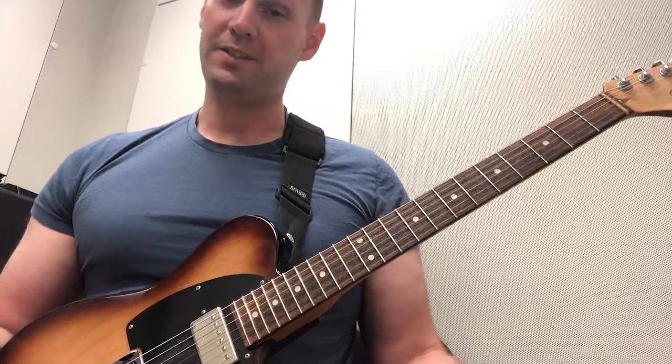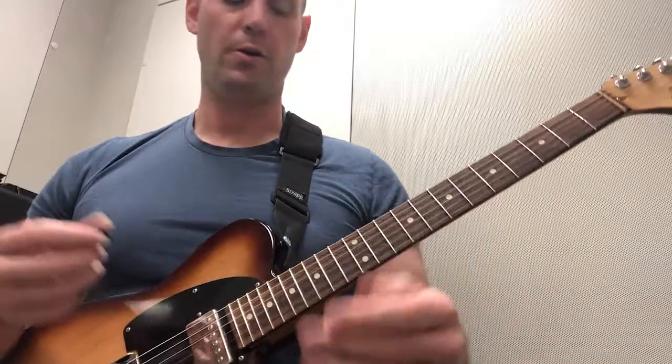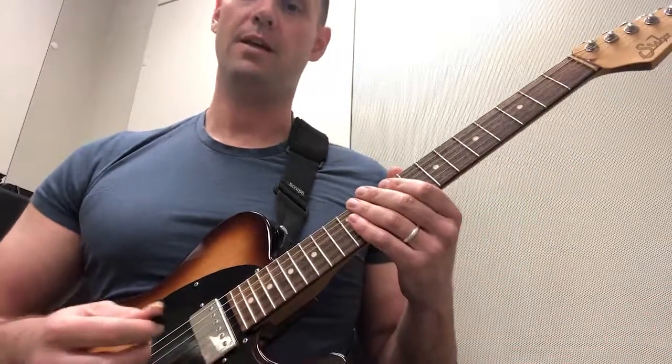The last part of the 16th note figure is going to be the 'uh.' Now we're going to accent the 'uh,' the very last part of the 16th note figure. Here's how that sounds.